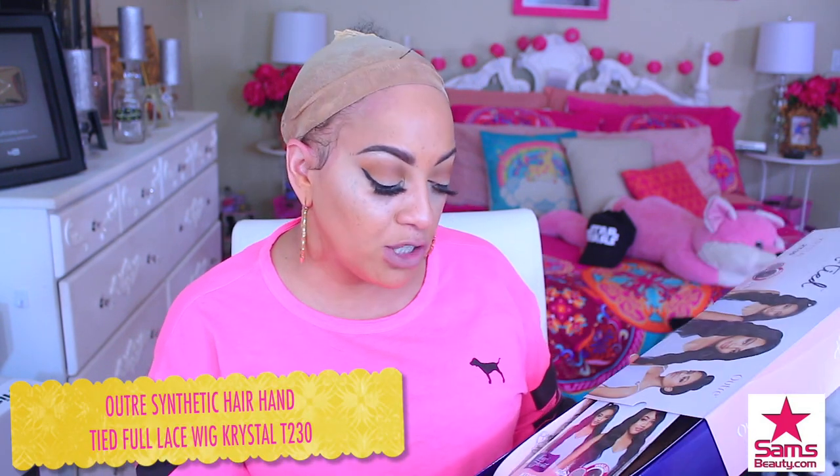What's up you guys, what's up divas, what's up divos! Today's video is going to be a super duper affordable lace frontal synthetic, of course by Outre. You guys already know I'm always here for Sam's Beauty, so make sure you check the links out below, follow them on Facebook and Instagram. This is a hand-tied full lace wig by Outre and her name is Crystal Baby.